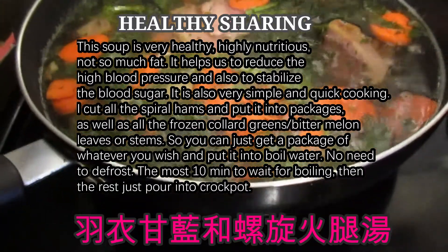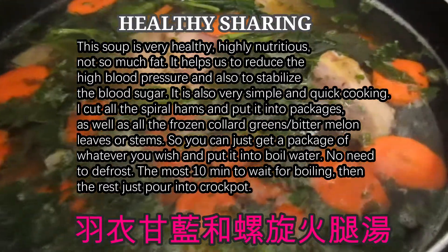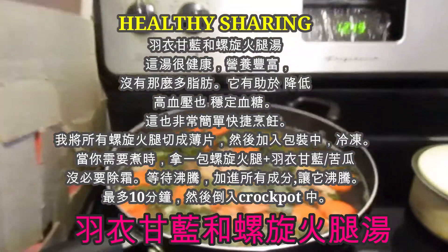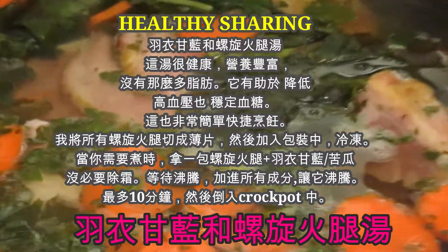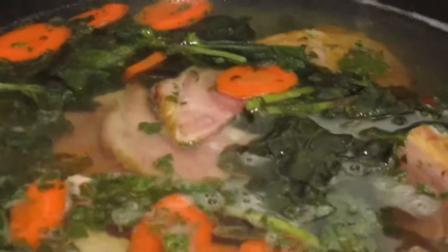Let it boil and wait for the water to boil. This soup is very healthy because I use the spiral ham, so you do not need to add any more salt — the spiral ham is already salty. You can use bones, any kind of bones, but I don't like too much fat in there.